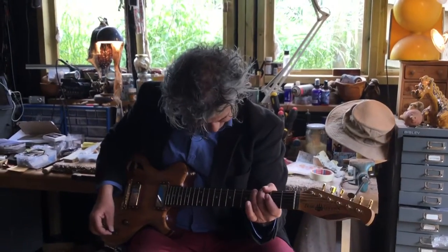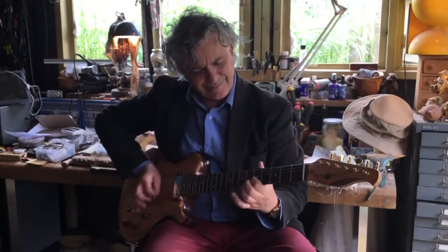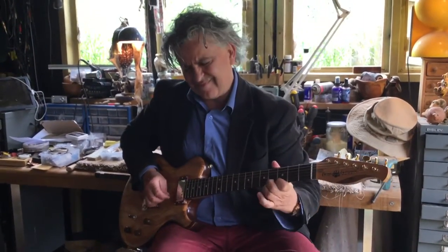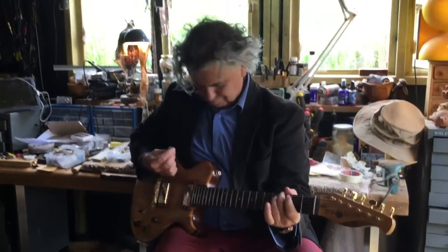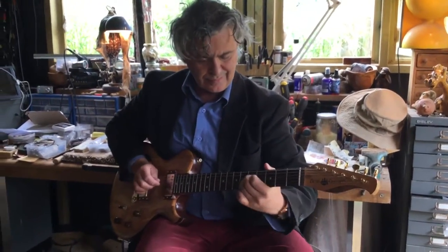Here we are folks, today in the Bear Cave with John Sharp, international guitar superstar, clutching in his sweaty grasp a beautiful new Bear Mojo. Coming to you live straight through the little Palmer amp, and absolutely no pedals were used or harmed in the demonstration. So John, tell us about the baby.